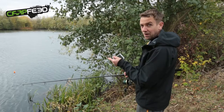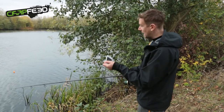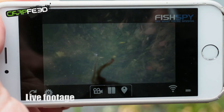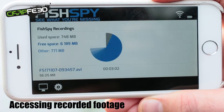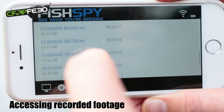Hopefully you can see the Fish Spy behind me in the margins. This is a quick demonstration of how it works and how it live streams images back to your phone. I've got the Fish Spy app here on my iPhone, and I can see exactly what the camera is pointing at in real time. If a fish swam beneath that float right now, I would see it on the screen here.